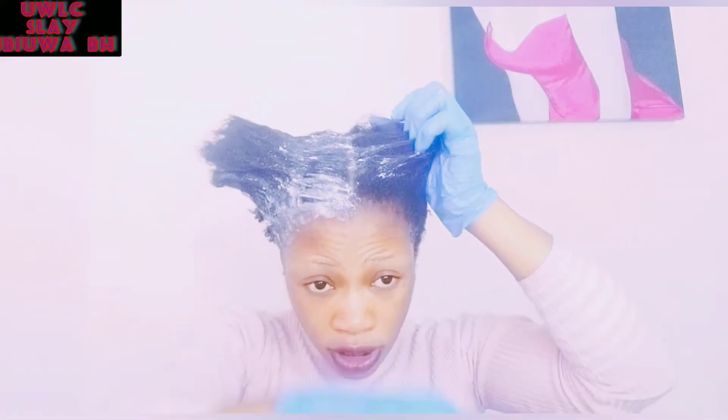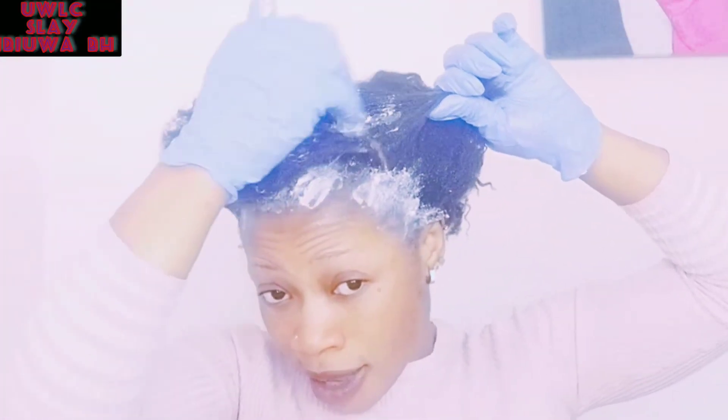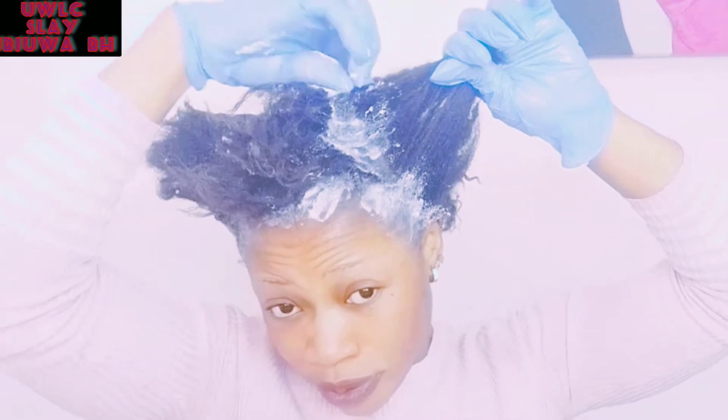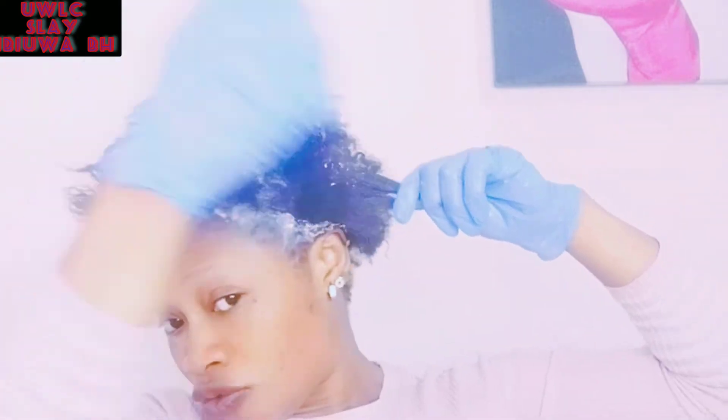We're going to be applying the conditioner — this is a conditioner. I've applied it to the first part, so I'm going with the second section. I just apply it to the root — to the root — that is where I have the undergrowth hair. My hair is really growing, it's really growing.